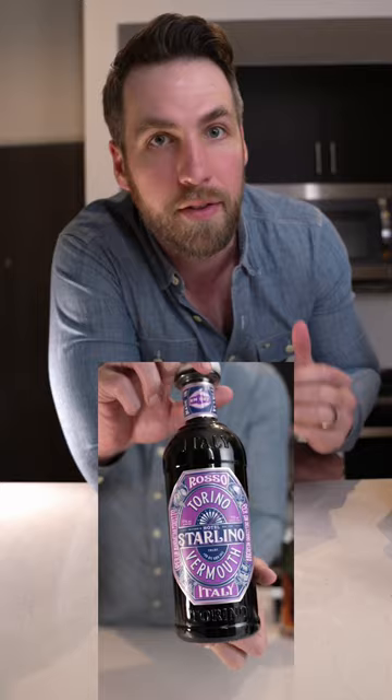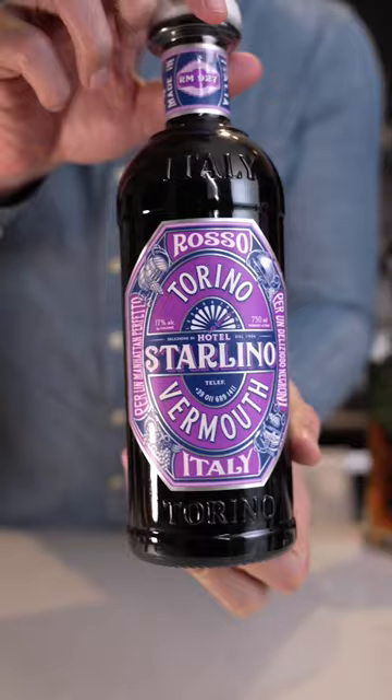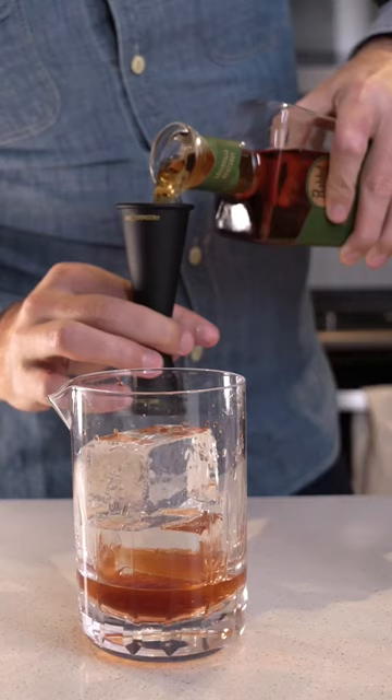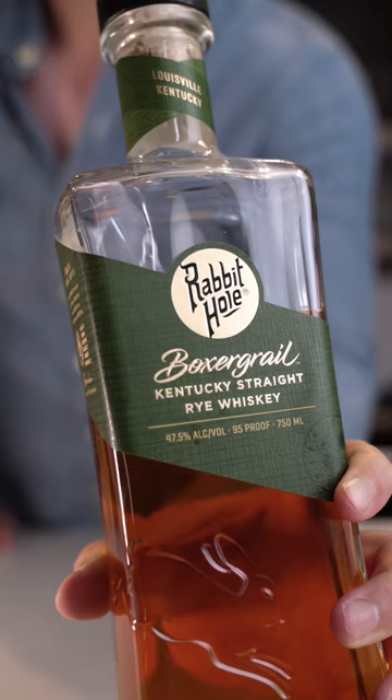Add two dashes of Angostura or old-fashioned bitters. Three and a quarter ounces of the vermouth of your choice — I have been loving this one from Starlino. Last but not least, two ounces of your favorite rye whiskey or bourbon. In this case, we are using Rabbit Hole's Boxer Grail Rye Whiskey.